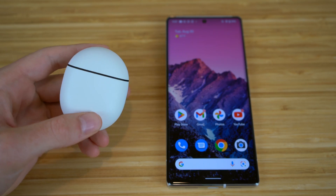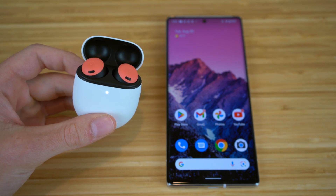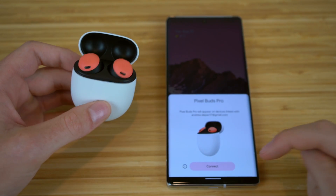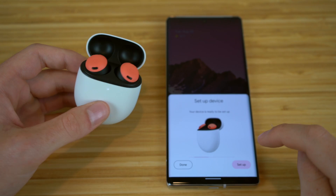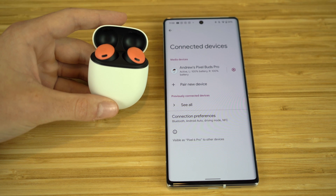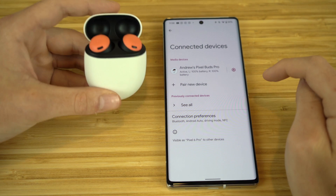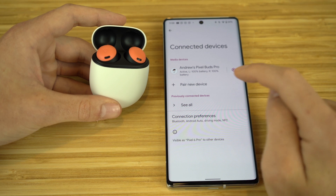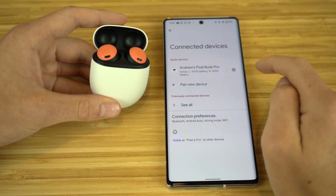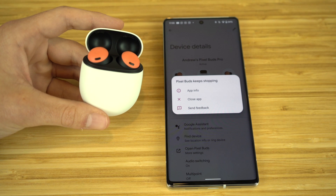To connect your earbuds to the Google Pixel or any other Android phones, all you have to do is flip open the case, wait a moment, and then a little prompt is going to pop up on your Google Pixel asking to connect your Pixel Buds Pro. Click Connect and your device is ready to set up. To check if they're connected, go to Settings on your Google Pixel, go to Connected Devices, and you'll see your Pixel Buds Pro are connected, showing battery percentages for the left and right earbud as well as the charging case.